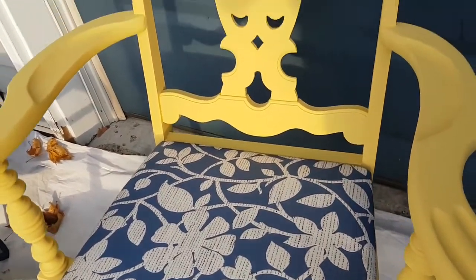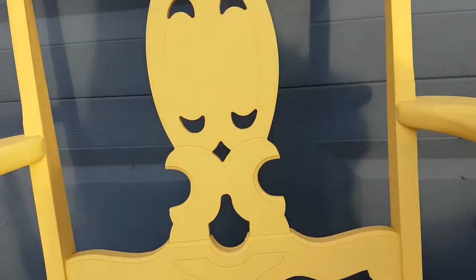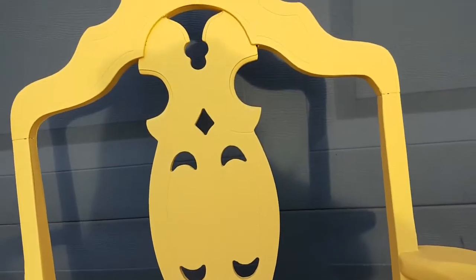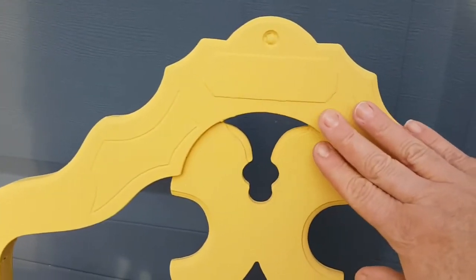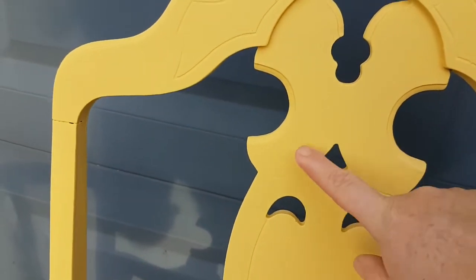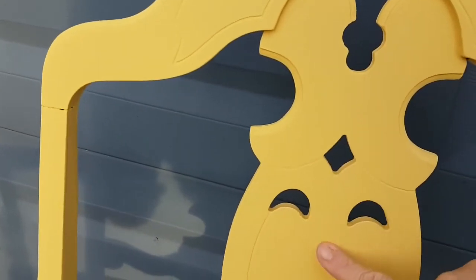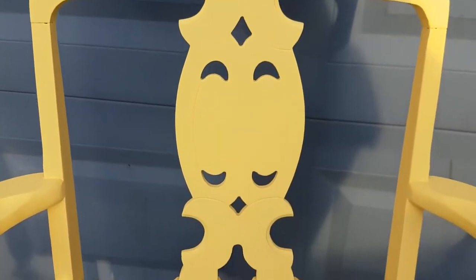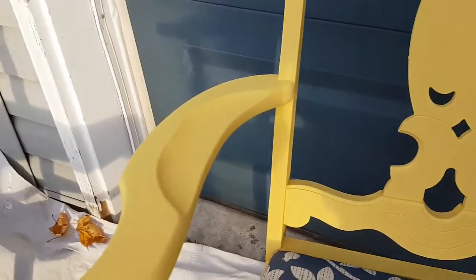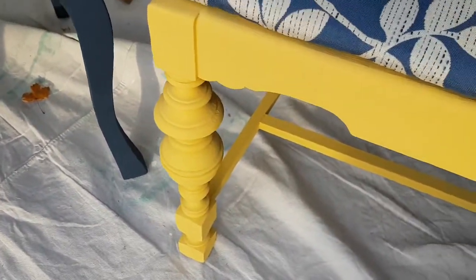The yellow chair was a lot of work because it's quite intricate in detail. We did the first coat and then had to go back for a second coat. Because it's more detailed, you really had to take your time around the corners and edges. I went back with a tiny little brush and evened out the paint in all the holes, because the paint was collecting there. You can see the turned arm posts and turned legs — this one took a little bit longer.